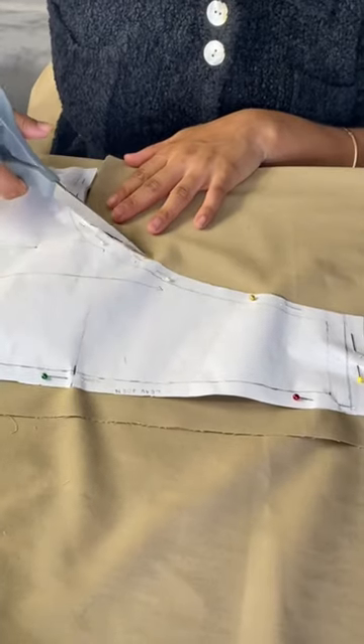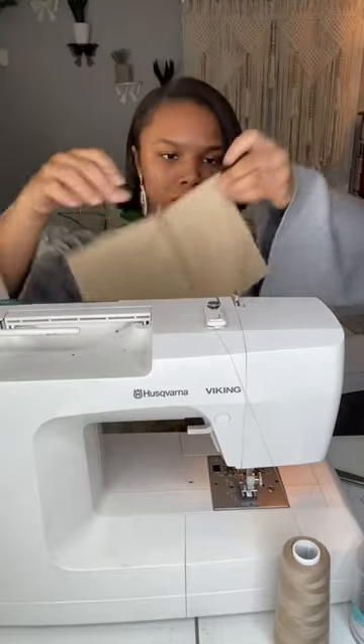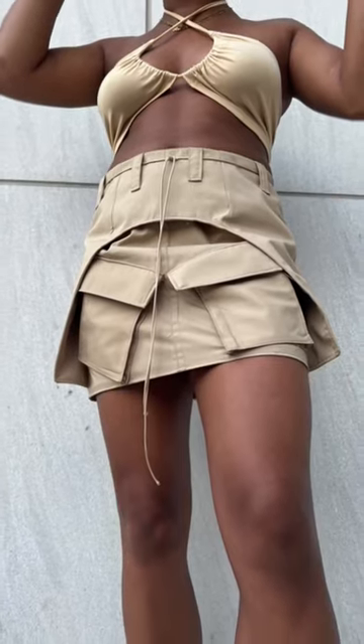The good thing about the skirt is you can dress it up however you'd like. You could do heels, you could do sneakers, do a fitted top or a loose top. I chose to go with a girlier look. Let me know what you think — how would you wear this skirt?